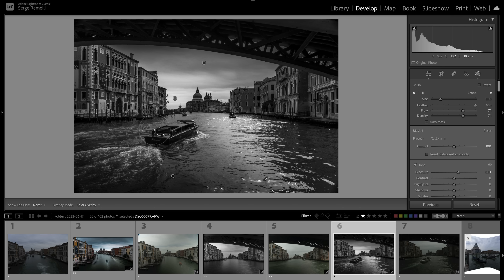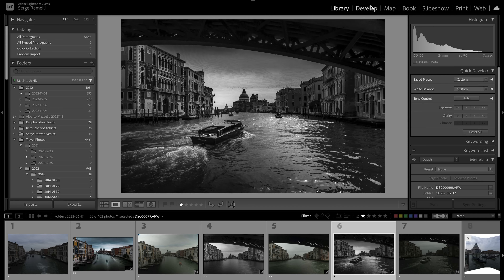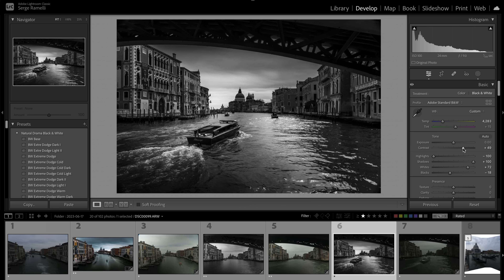Now let's brush some leading lines — same idea, make certain areas a bit more shiny. Here's the before and after in full screen.